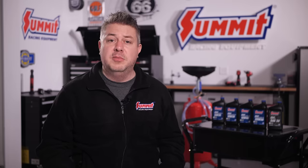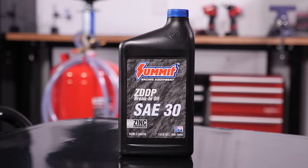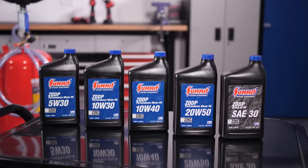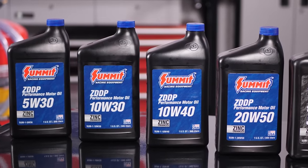Summit Racing brand Z-DDP Oil is available both as a single-grade SAE30 break-in oil, which is specifically blended for breaking in new camshafts and seating your piston rings, and in multi-grade blends, which includes 5W30, 10W30, 10W40, and 20W50 motor oils.